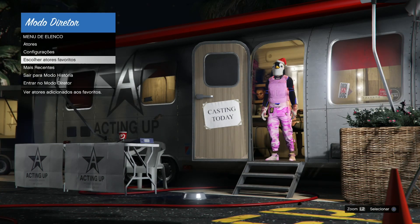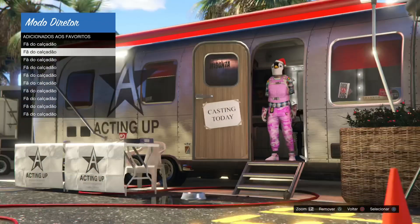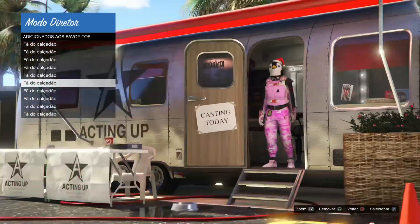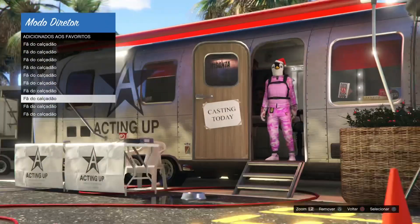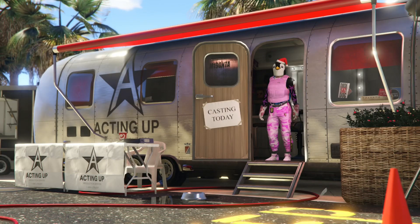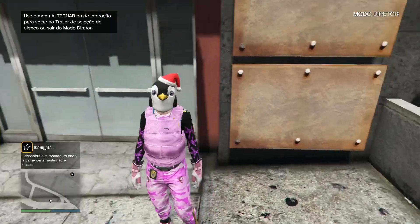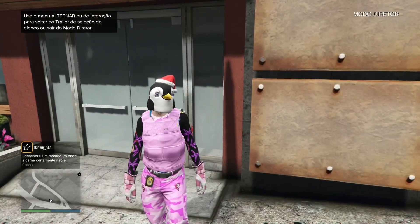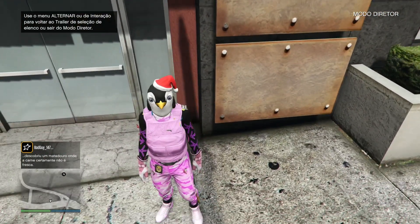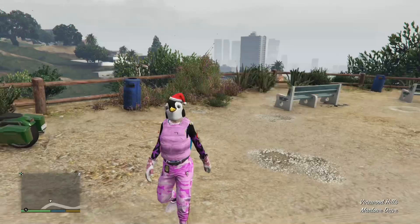Se vier alguma blusa cortada, vai funcionar 100% pra vocês. Aqui foi o momento que eu já adicionei tudo nos favoritos. Eu falo essas blusas assim, que ficam na parte do pescoço, apenas aquelas cortadinhas. Se vocês acharem uma camufladinha ou blusas pela metade assim, conforme a minha da forma que está, vai funcionar para vocês poderem estar passando qualquer acessório. Pode ser dessa cor camuflada, rosa, roxa, verde ou laranja.